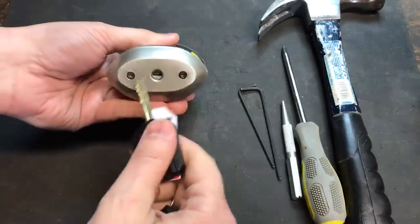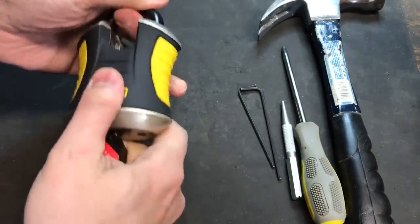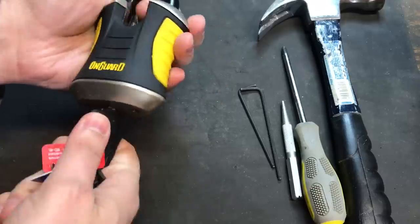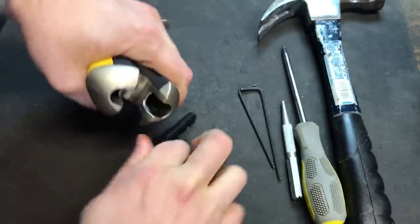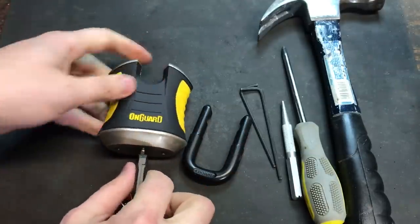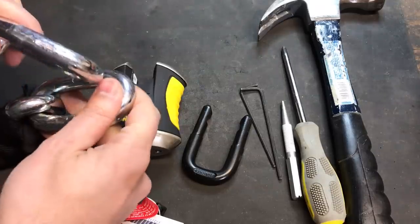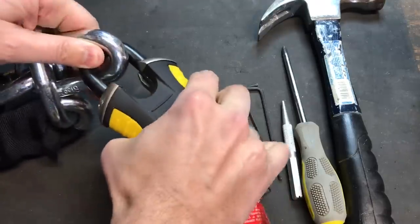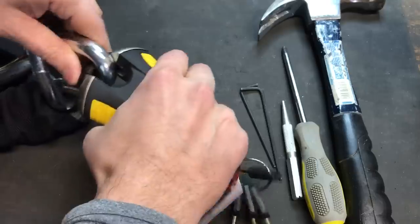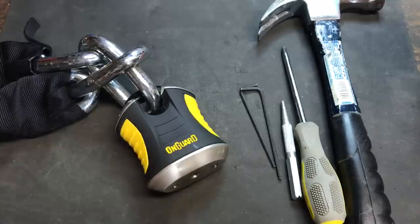So let's open this up and insert a chain in it. Now the chain that OnGuard sells for use in conjunction with this lock is a 12mm chain with interlocking links. I don't have one of those, but I do have a 15mm chain, which should be a good stand-in. That's a really tight lock — okay, we've got this thing locked up.